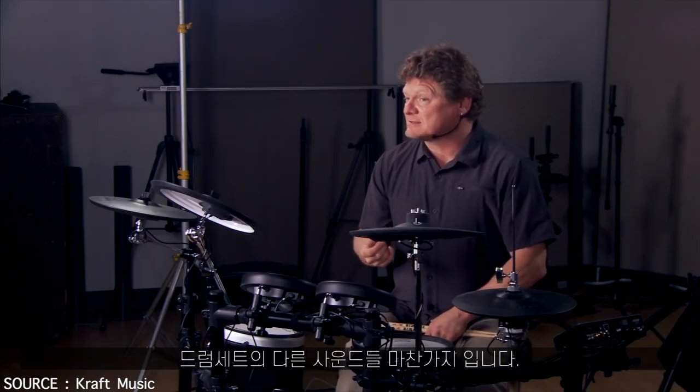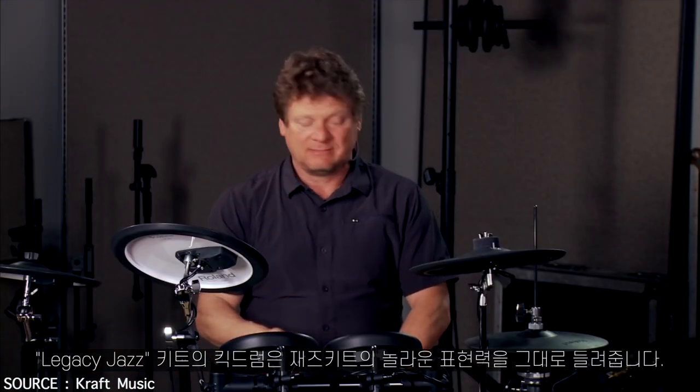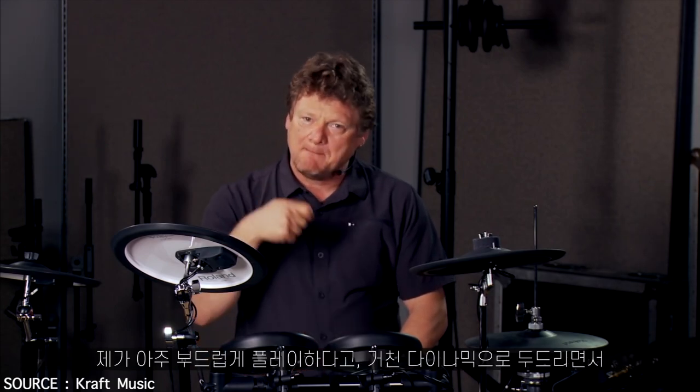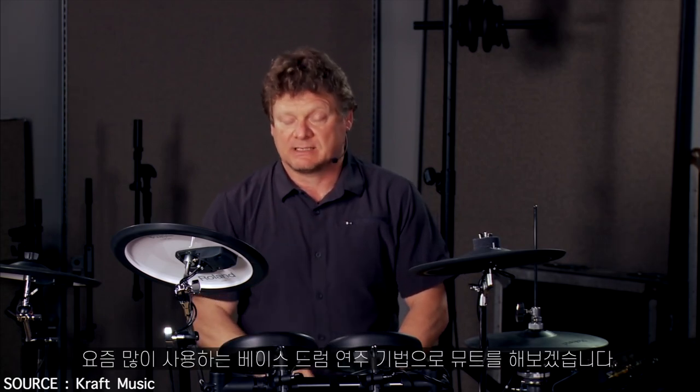Just like the rest of the voices of the drum set, the kick is incredibly expressive. What you're gonna hear is a jazz kick — it's a stock kit, Legacy Jazz — and I'm gonna play soft and loud. When I bury the beater at a loud dynamic, it's gonna mute the bass drum, a performance technique that we use quite a bit nowadays.